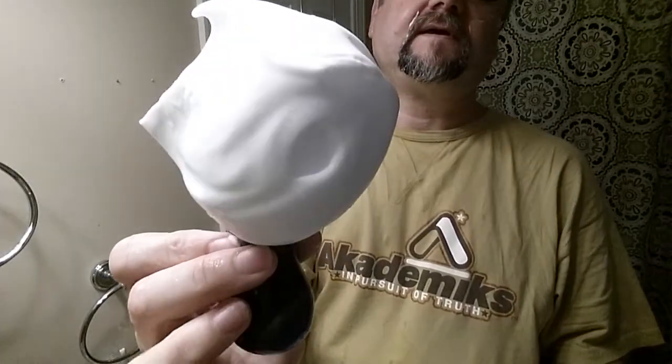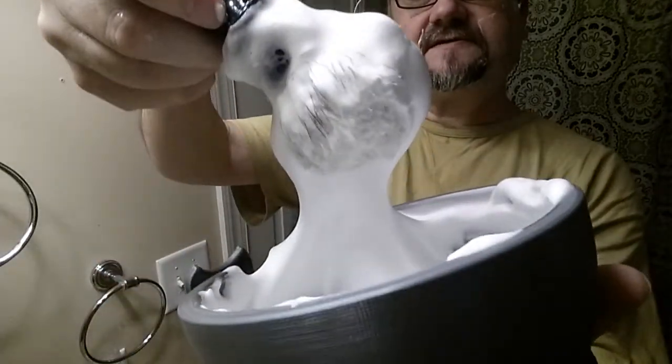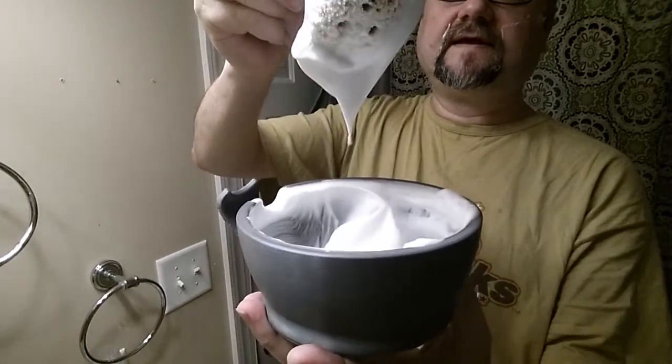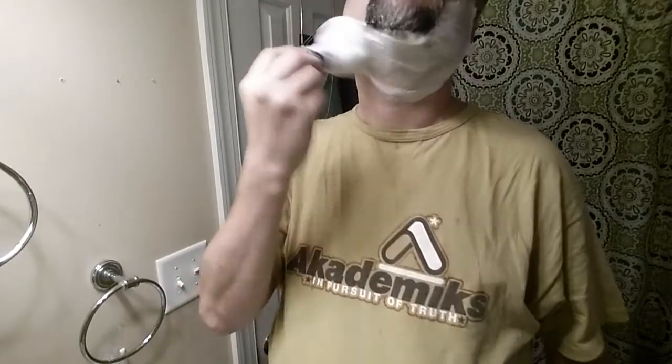Let's check out our lather a little bit — show you the viscosity. Looks like there'll be plenty to do the job. Let's pull it up and just see how it stretches — nice! Long peaks, see how it drops — wiggle — nice long stretch before it drops and then when it drops it kind of collapses a little bit. Not saying every soap needs to do that, but for some formulations that means it's right where I want it to be.